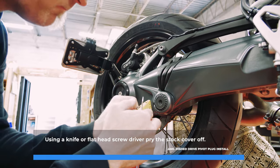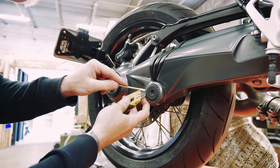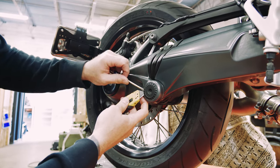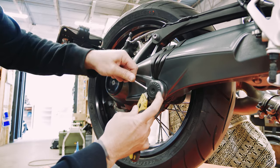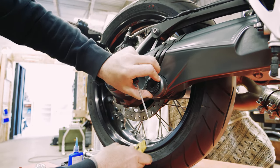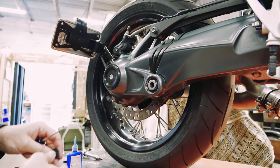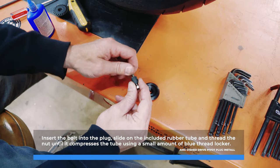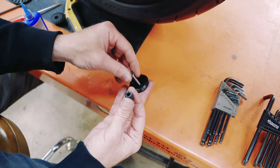Using a knife or flat screwdriver, pry the stock cover off. Insert the bolt into the plug, slide on the included rubber tube, and thread the nut until it compresses the tube using a small amount of blue thread locker.